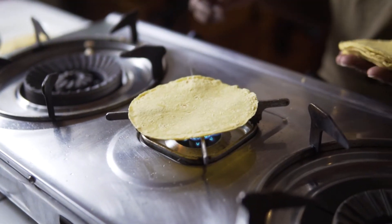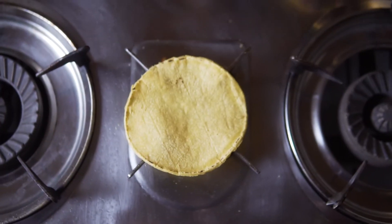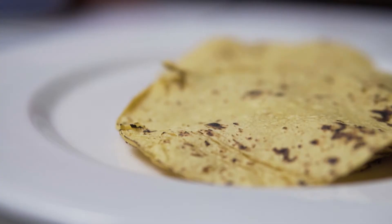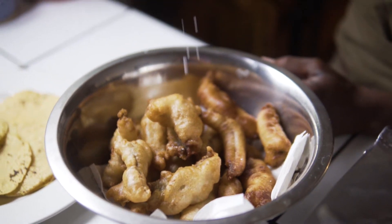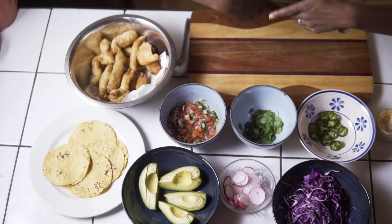I throw my tortillas on the gas burner to crisp them up. But if you don't have a burner, a toaster or oven will be just fine. Then I add some salt to my fish. Alright guys, my mise en place is ready — look at this.